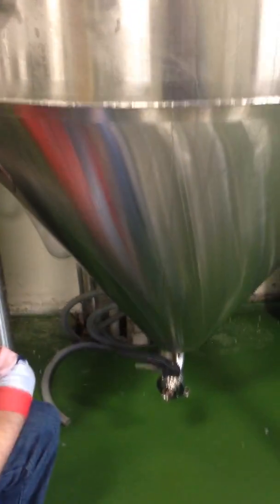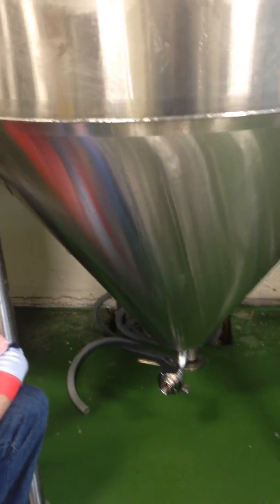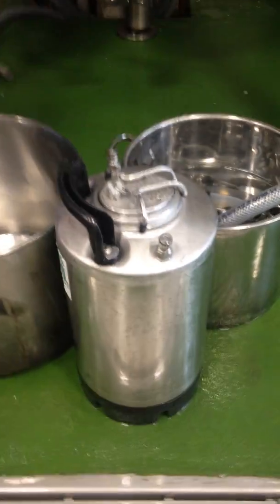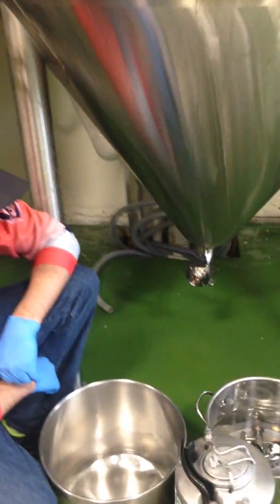It's not a perfect system here at our small scale, but we can count the yeast cells and calculate how much we need. We're going to take some good yeast, put it into this sanitized corny keg, and we'll go ahead and start doing that.